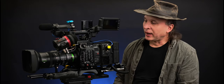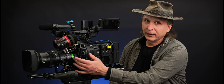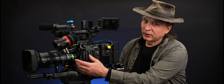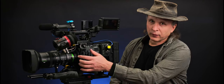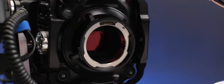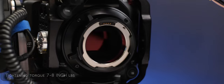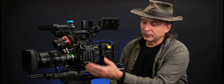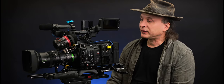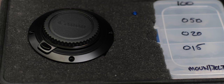The C300 Mark III's preferred mount is the PL mount, and that's an extra $1,500, which kind of hurts. One thing to keep in mind is it's got four screws in the front and they have to be torqued to the correct torque — fairly small, seven to eight inch pounds. If you strip these holes out, you're in for a really expensive repair. You're going to have to change the frame out, which is a major disassembly. So if you switch the mount back and forth to the EF mount with any regularity, don't risk stripping those holes.